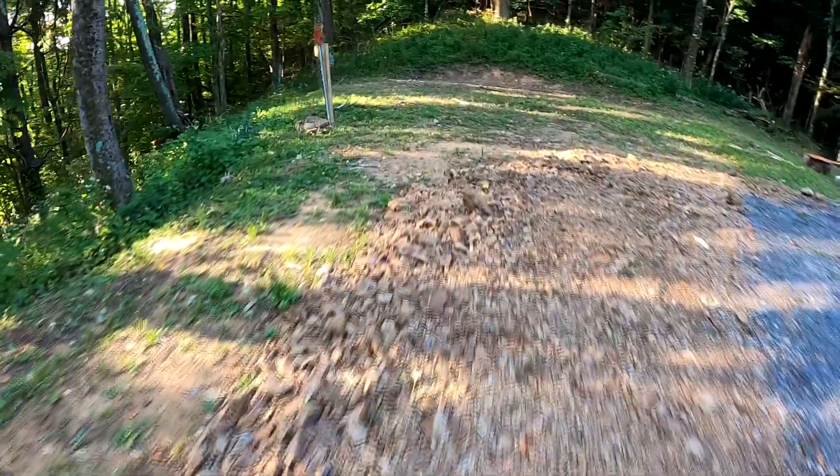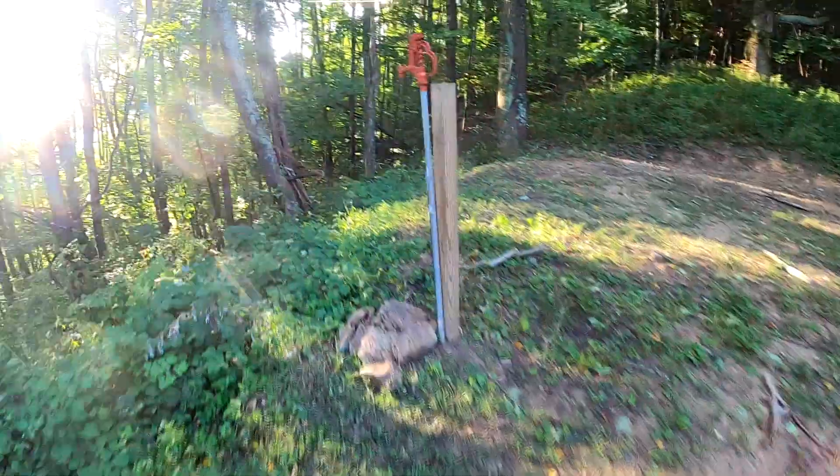There's another spot up here where you can pitch a tent, and there's another water hydrant nearby as well.